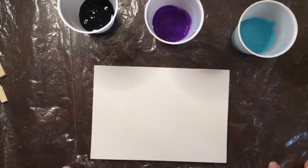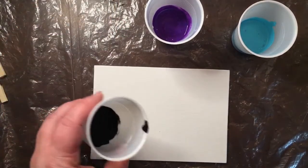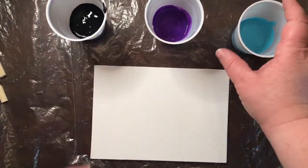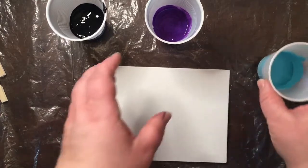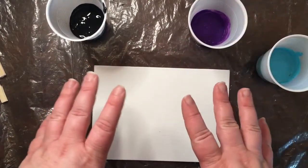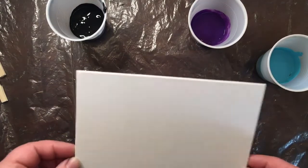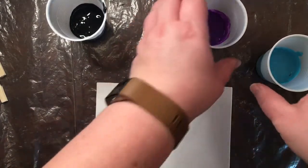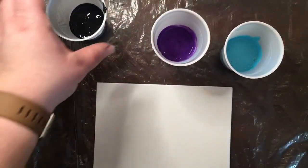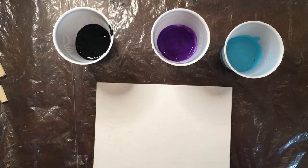You can do what's called a puddle pour, where — say you want black on the bottom — you pour a puddle in the middle, then pour some blue on top of the black puddle, and then some purple on top of that. You have this big puddle of paint and then you tilt it around. Or you can do what's called a dirty pour, which is what we're going to do, where you put all the paint into one cup and then dump it onto your canvas.